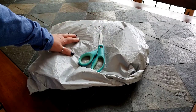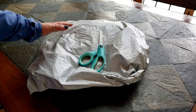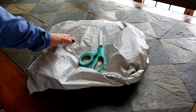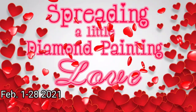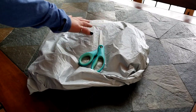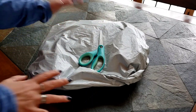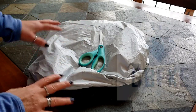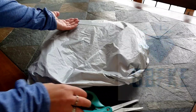Hi everybody! This is Kim from KDiamondPaints and I'm going to continue my spreading a little love diamond painting event. We have an unwrapping, unbagging, unboxing from GBFKE and we're going to give away a diamond painting today!